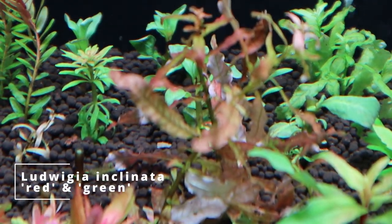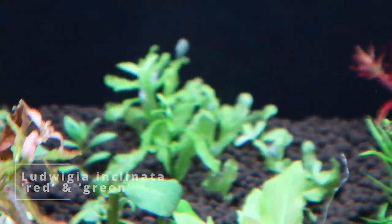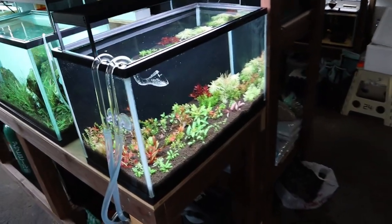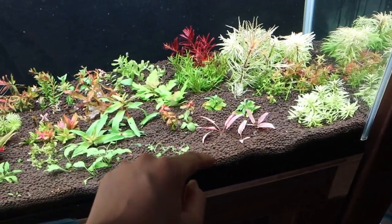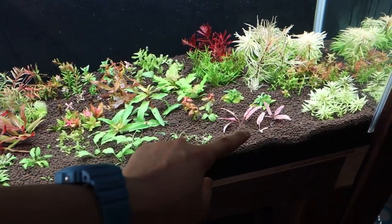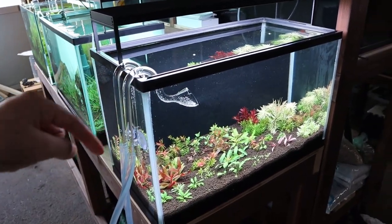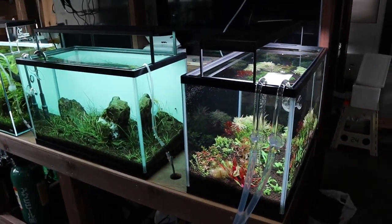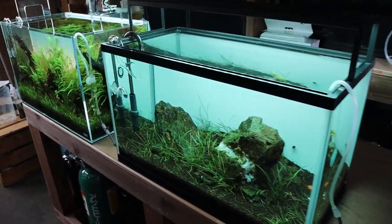We've also got Ludwigia inclinata red and Ludwigia inclinata green in the back. I want to give a huge shout-out to my friend — I'll link his Instagram in the description — he gave me about 90% of these plants. The only ones I bought myself were the cryptocoryn green gecko, cryptocoryn pink flamingo, and Ludwigia sphaerocarpa. His tanks are much better looking than mine so please go check him out.